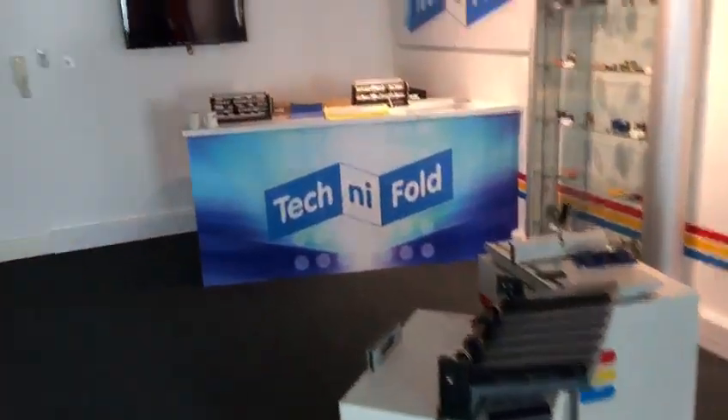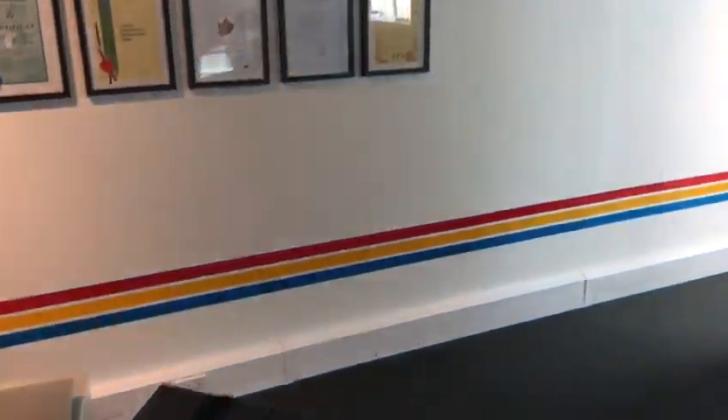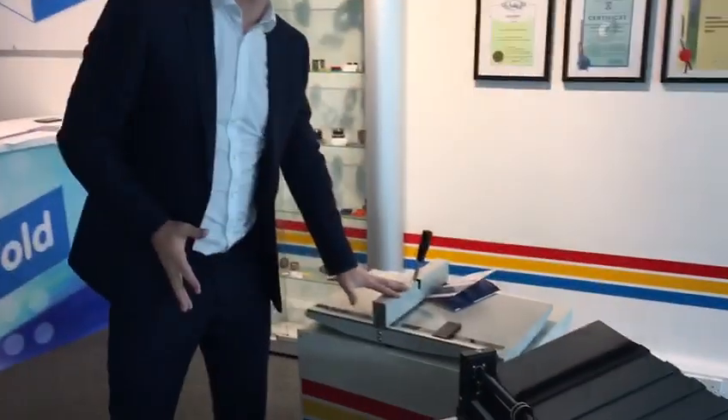If we just turn that sheet around, we can see the spine — absolutely no cracking at all. So there are the two machines. Just to sum up: if you are thinking about upgrading your desktop creaser like this, don't. Please don't pay thousands of pounds, euros, dollars, or whatever currency.